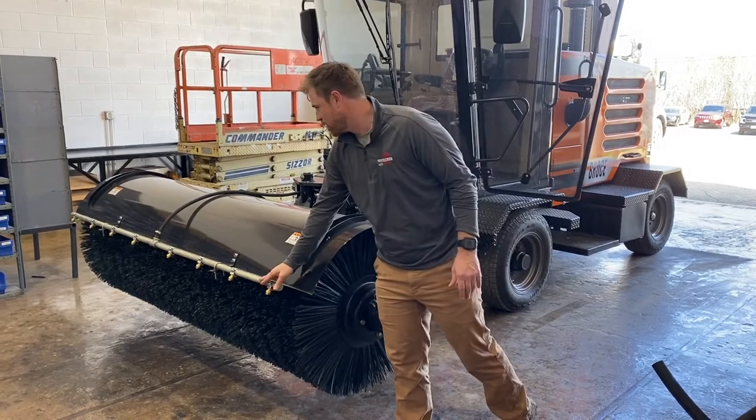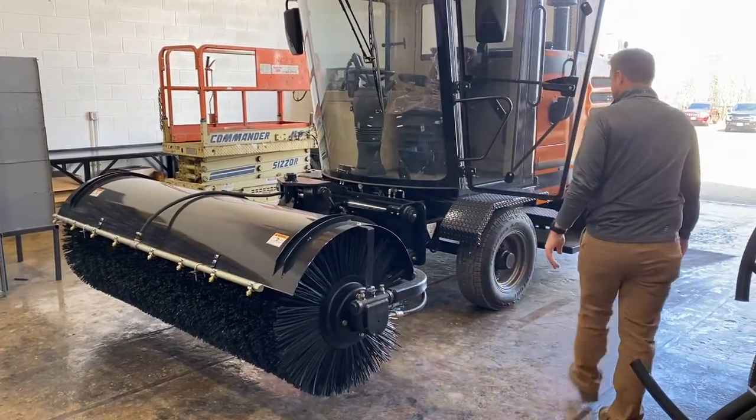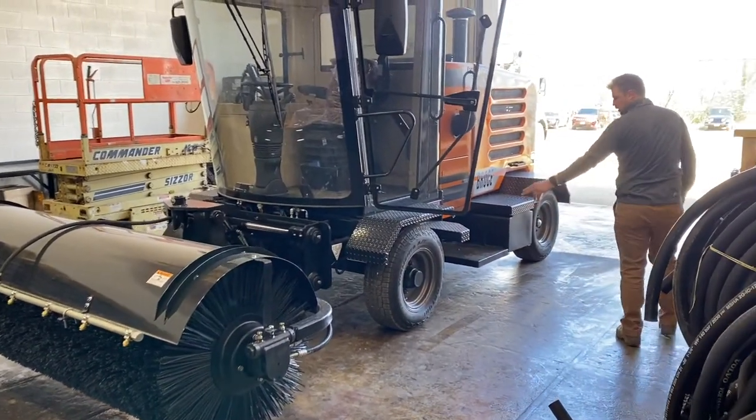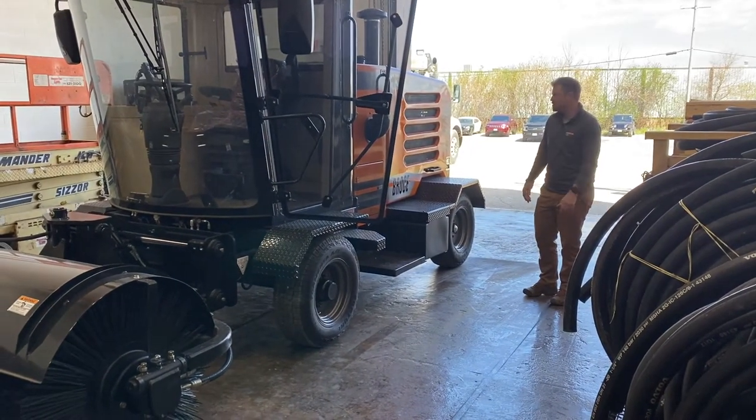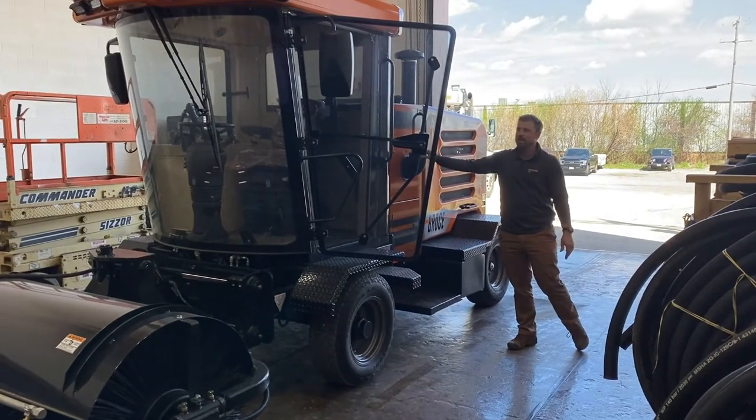Spray bar up on front. You'll notice the short wheelbase turns very tight. Water tank built on this side.